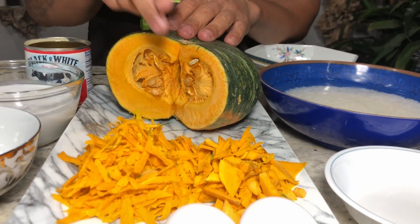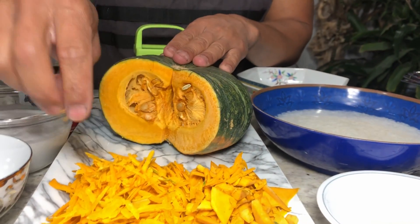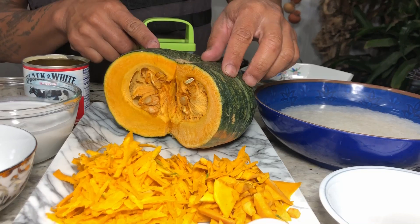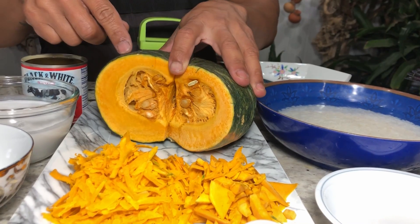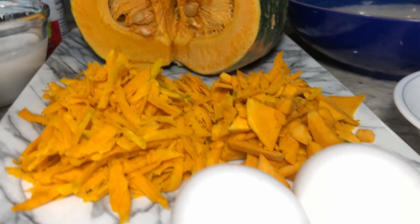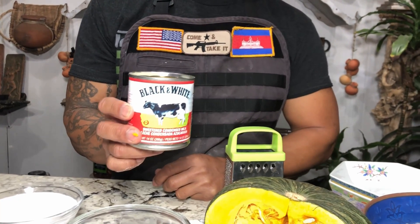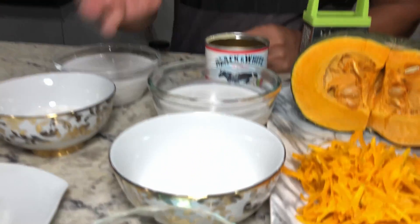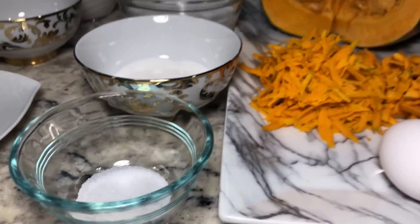Part two: you need 180 grams of Asian pumpkin. Slice or dice it into small pieces so it's easy to blend. Peel off the outside green shell and scoop out all the seeds. 180 grams, 2 eggs, half a cup of condensed milk, one cup of coconut milk, three tablespoons of sugar, and half teaspoon of salt. This is part two.